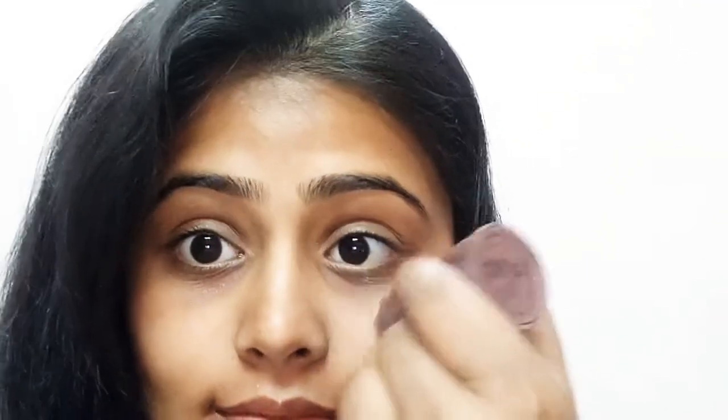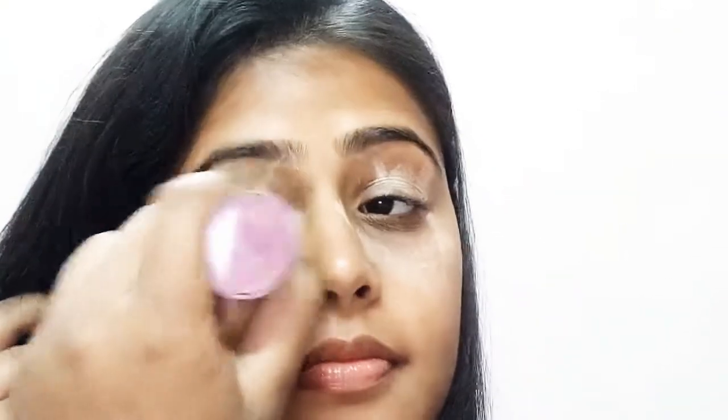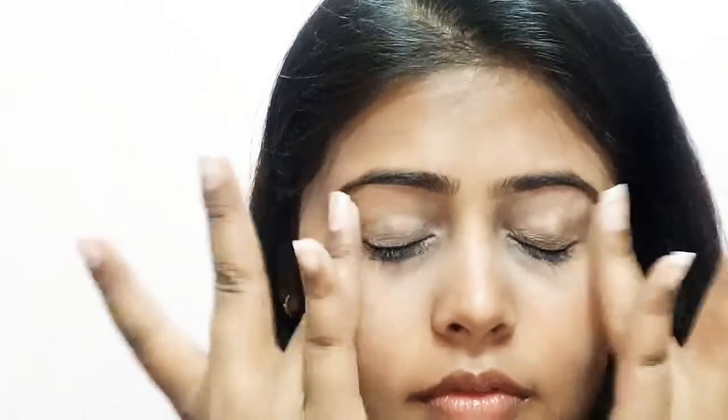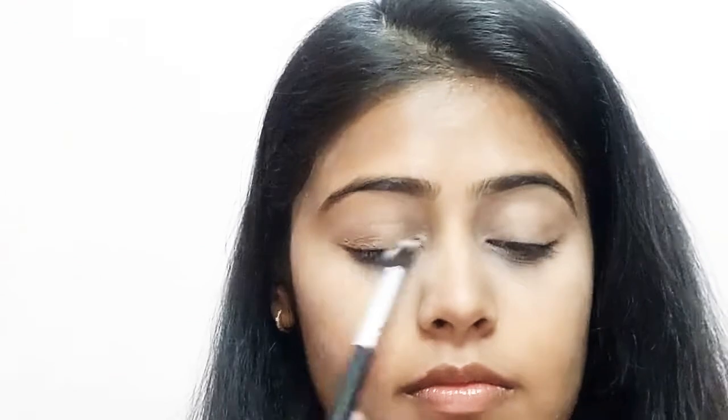I have already primed and moisturized my face. For my foundation base I am using my Olivia makeup stick, applying it in a dabbing motion all over my face. With the help of a damp beauty blender I will blend it all over my face and around my under eye area. I'm using the same pan stick as a concealer and blending it with my ring fingers, because the warmth of our ring fingers helps it blend more easily.